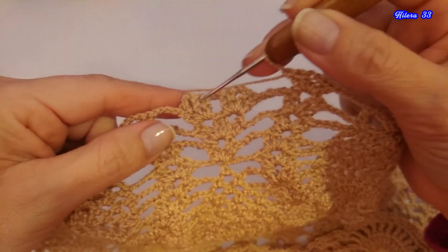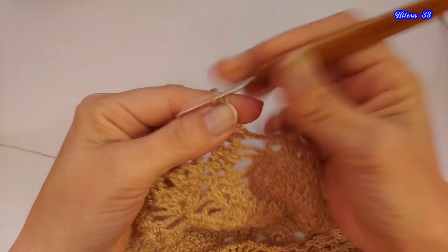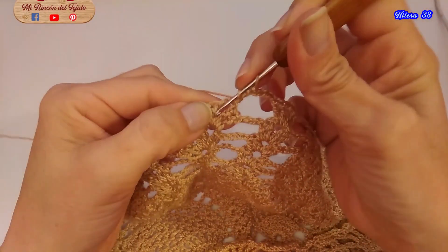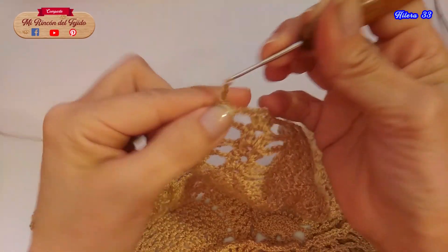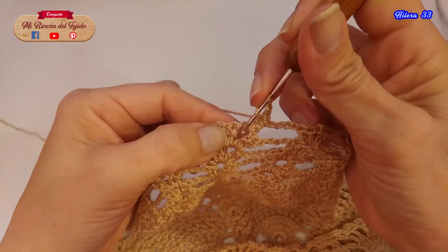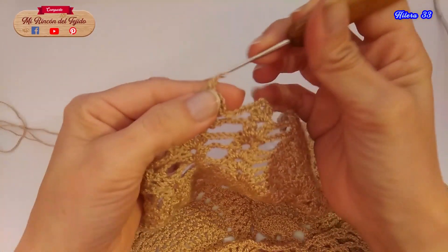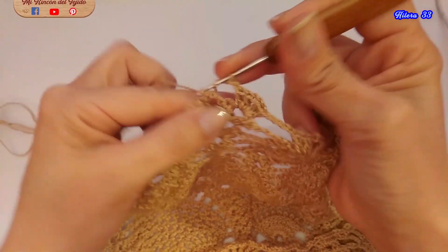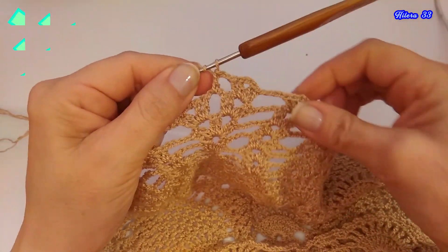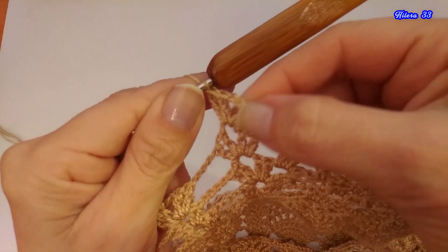Ya tejí el abanico aquí en la parte del medio. Recuerden hacer las 4 cadenas. Vamos a tejer aquí un abanico: 1, 2, 3, 4, 5, 6, 7, 8, 9, 10. Tejemos el abanico, 2 cadenas de separación. Aquí en la parte del medio, un abanico. Y en el siguiente, un abanico. Entonces: abanico, 2 cadenas, abanico, 2 cadenas, abanico.